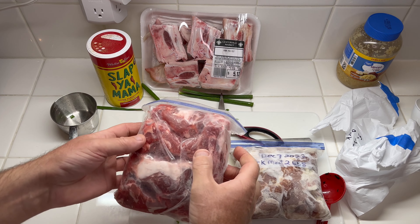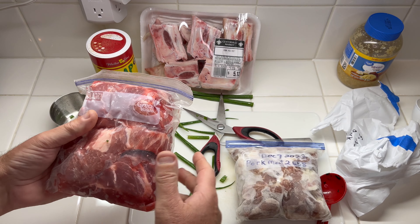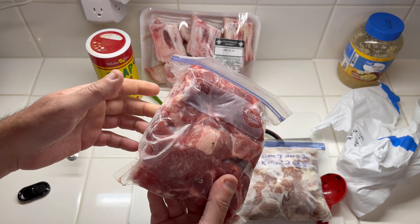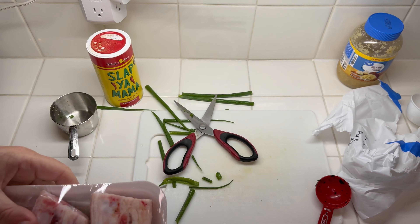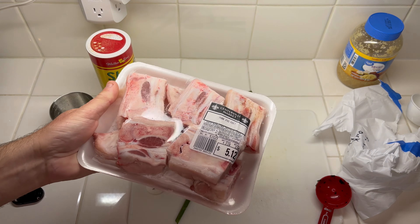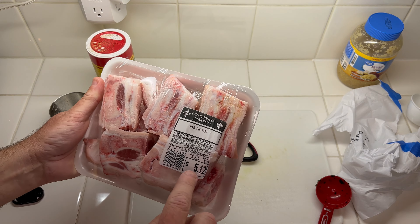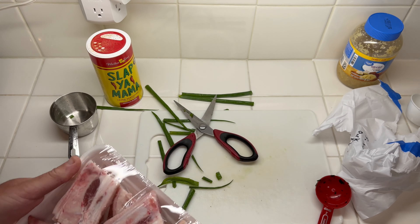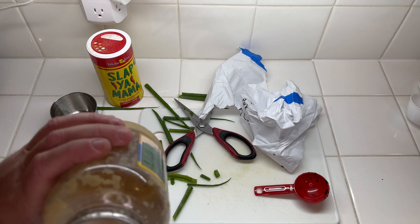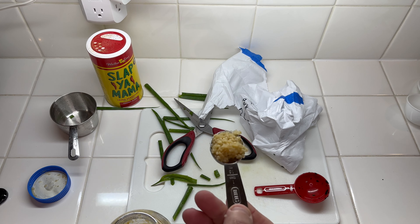This is four pounds of Boston butt. I did trim some of the fat off — one's frozen, one's almost frozen. Doesn't matter, add that to the pot. This is a pack of pig feet. I was hoping to find the whole ones but these have been chopped up already. That's fine — this is about 2.3 pounds, so we'll say two pounds. Add all this to the pot. Some minced garlic, Great Value brand, one tablespoon — add that to the pot.